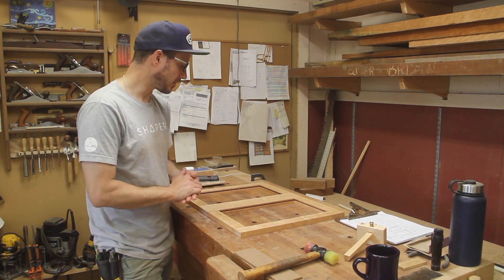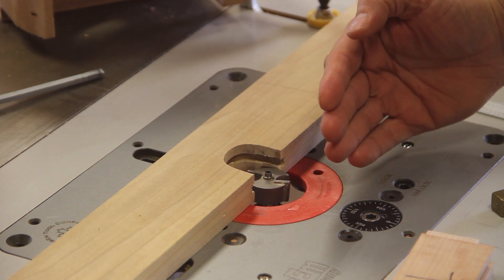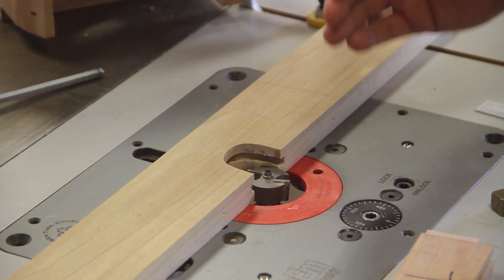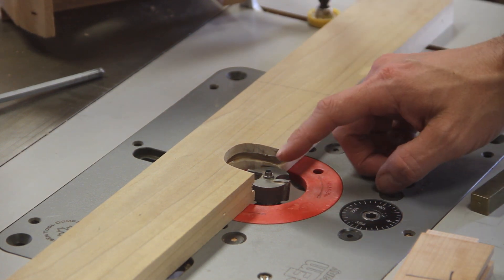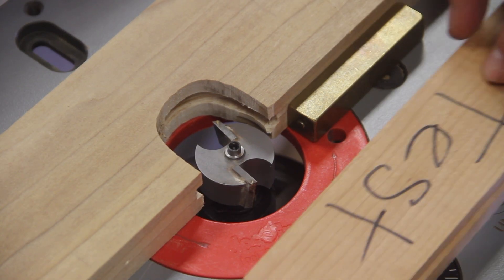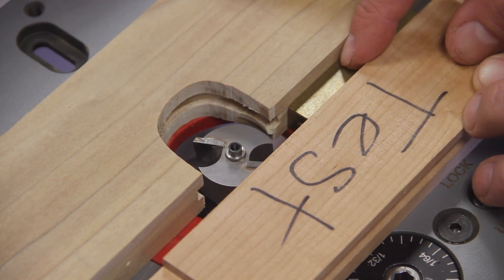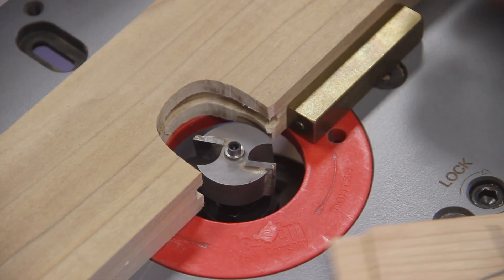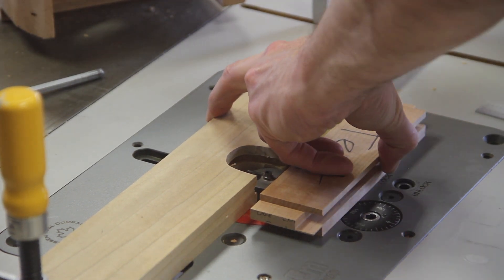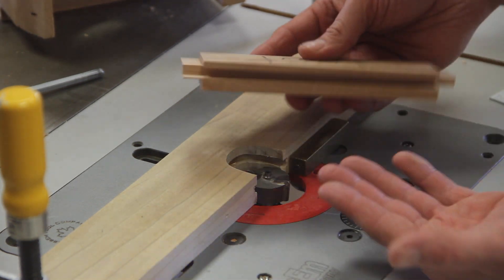I've got the panels cut to size and now I need to create a half-inch by quarter-inch nominal rabbet. The half-inch depth is absolute, so I took the bearing off and used my half-inch shim — the router bit goes up against it and I rotate until it just kisses the shim, giving me exactly a half inch of depth. Then with the face down I'll start low and work my way up until I get a fit I like.